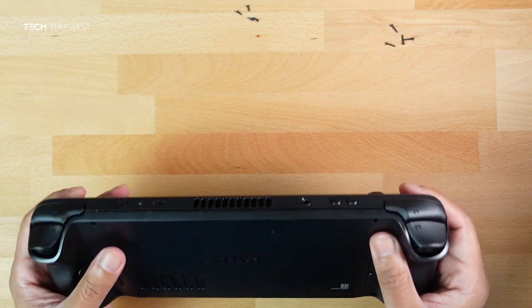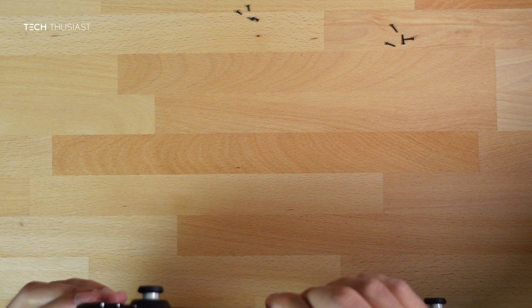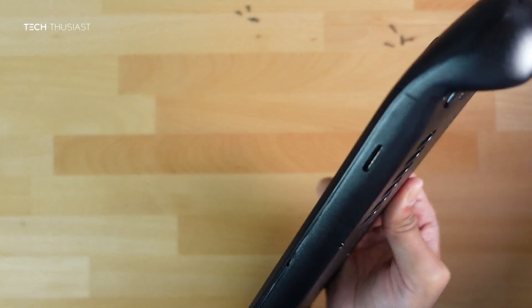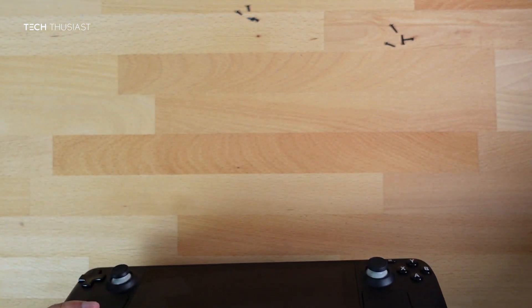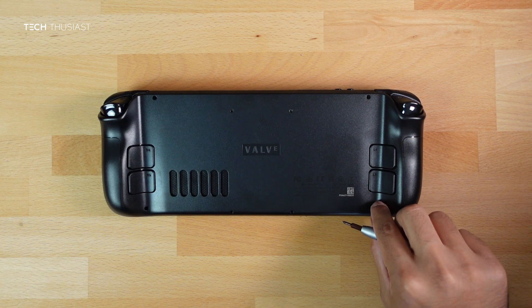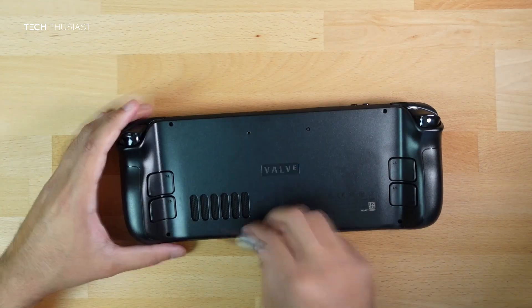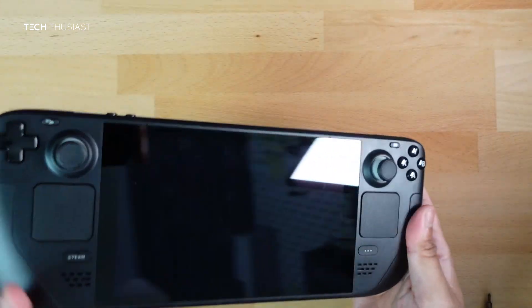Everything should snap into place — go over every side pressing gently but securely to make sure everything has snapped in. Now screw everything back together, starting with the outer screws which are the slightly longer ones, finishing with the middle ones.